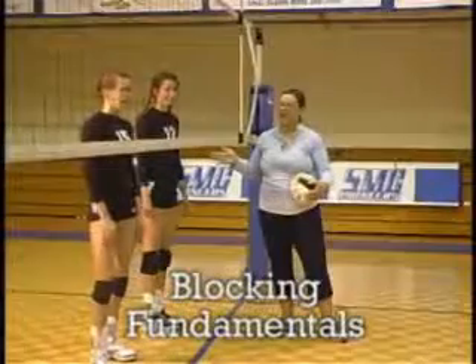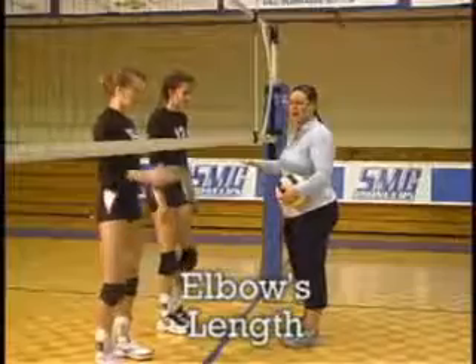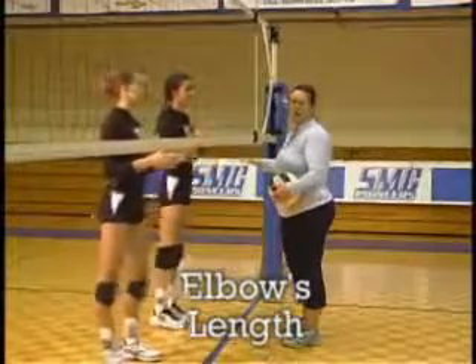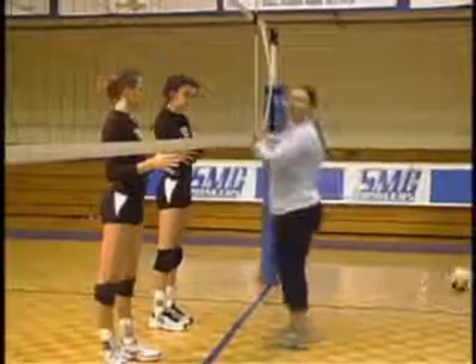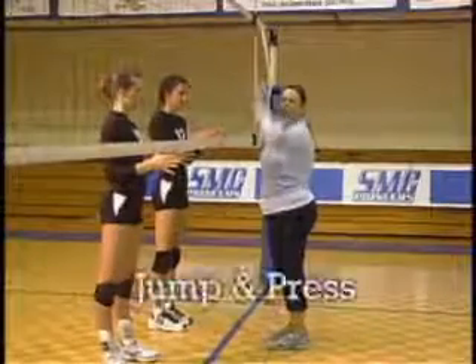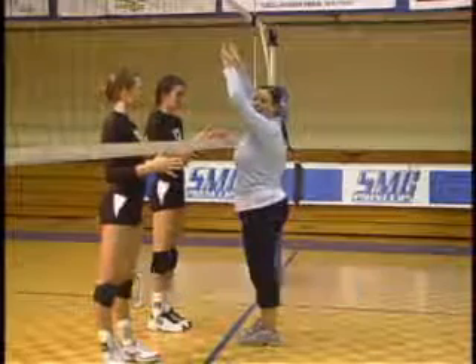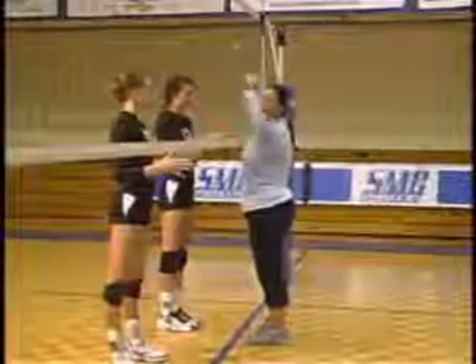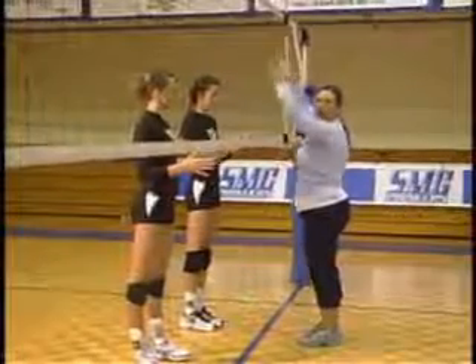Basically when we start blocking at the net, the first thing I tell my blockers is to come about elbow's length off the net. This really makes them work on actually jumping and pressing over. A lot of blockers get really tight to the net and go up straight and they're not really able to press over the net. Starting elbow's length away from the net is going to allow them to penetrate over the net.